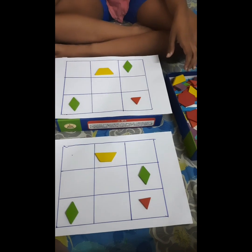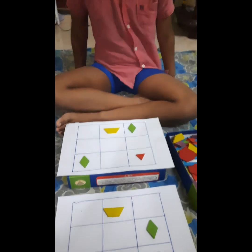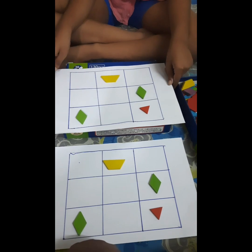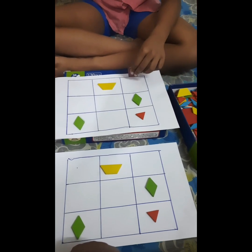Done — let me see if it's correct. This is how you can do the activity. Do try it with your kids at different levels — it is a very good memory activity. Keep watching, keep following, keep sharing. Thank you for watching!